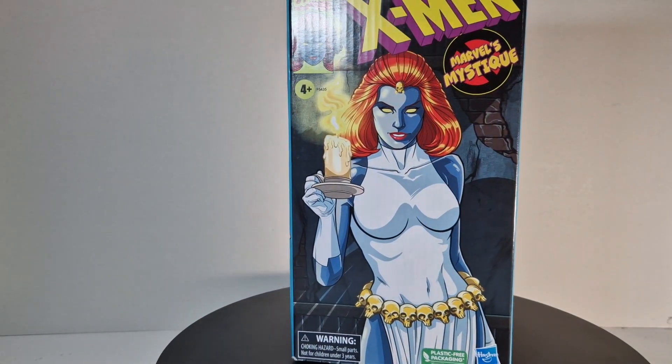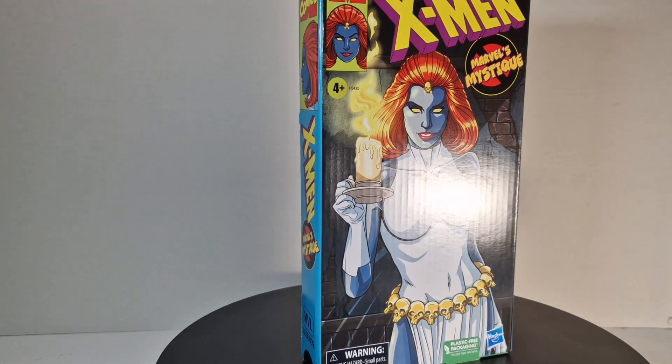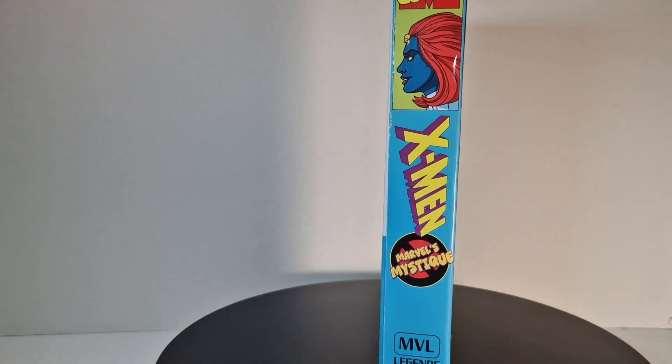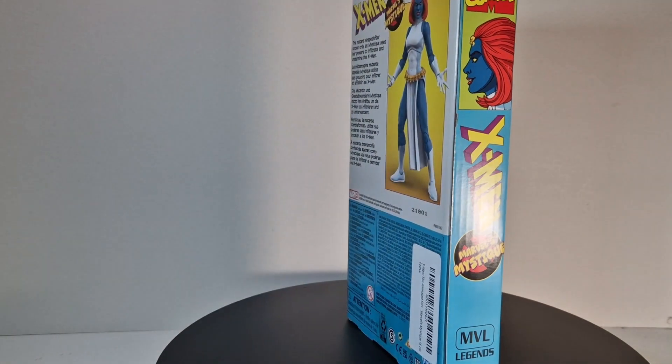What's up guys, it's Action Figure Freak once again, and for this week I got you the Marvel Legends X-Men VHS series Mystique.